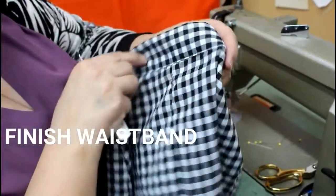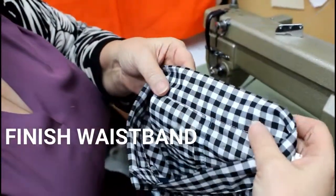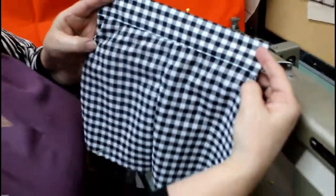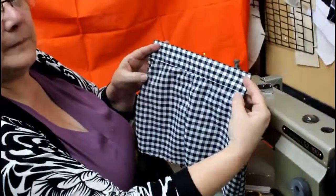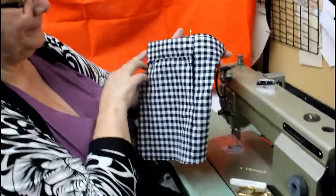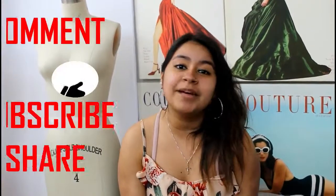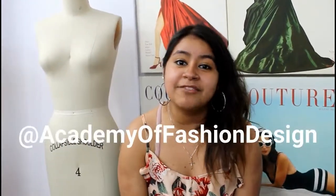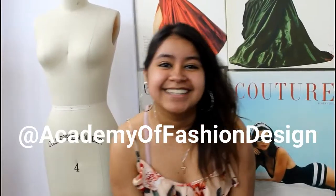And there you have a finished waistband, and you can see it is very neat on the inside as well. And that's it — thank you guys for watching. Make sure to comment, like, subscribe and share it with your friends, and follow us on Instagram and Facebook at Academy of Fashion Design. Thank you!